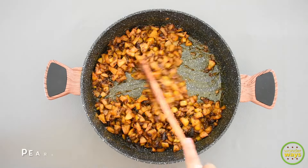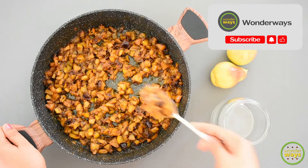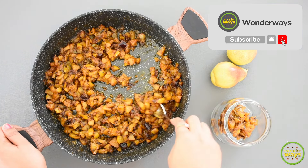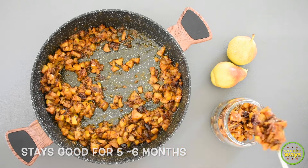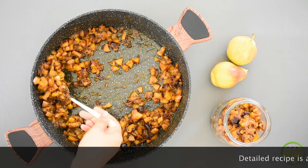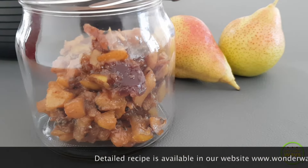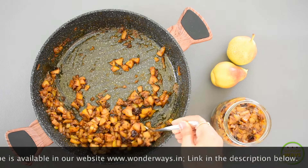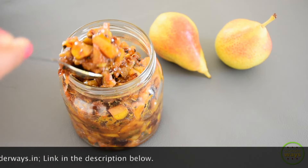As mentioned, this is an instant pickle recipe — it is really delicious and can be served right away. For storing, take a clean and dry glass jar. This pickle stays good for more than six months if kept in a clean and dry place, and up to one year if refrigerated. If you live in a high-humidity area, it's better to store it in the refrigerator, as this is a homemade pickle with no added preservatives. When pears are in season, do try making this pickle.